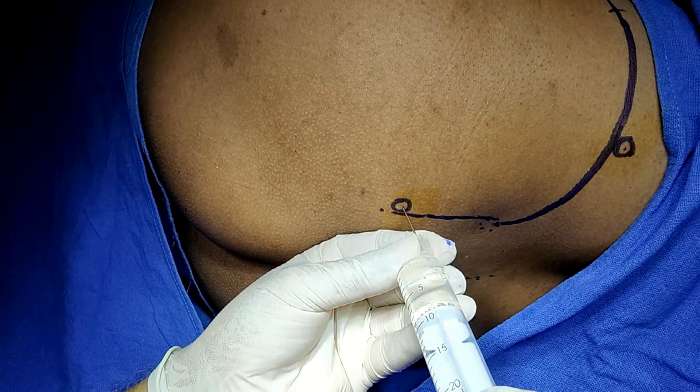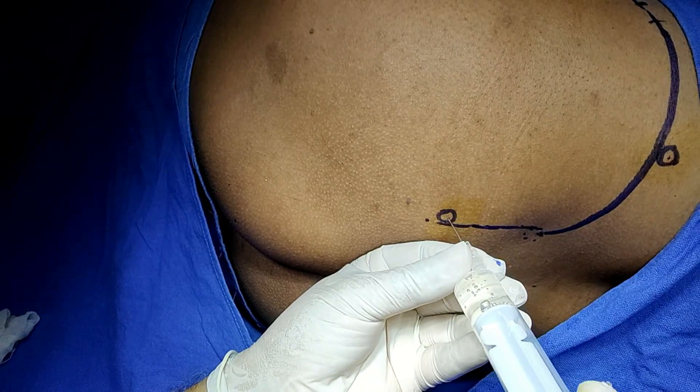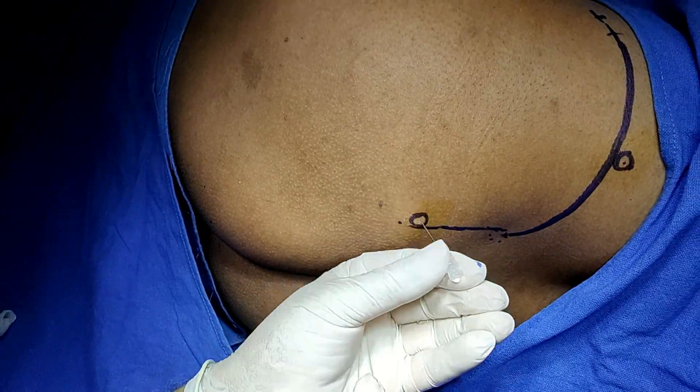Aspirate again to avoid any accidental intravascular injection. This block is now complete — check for spread of the solution.